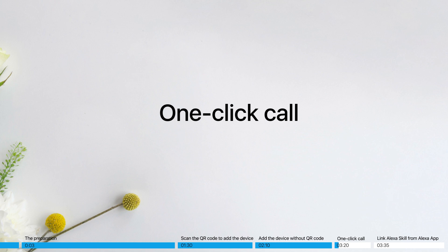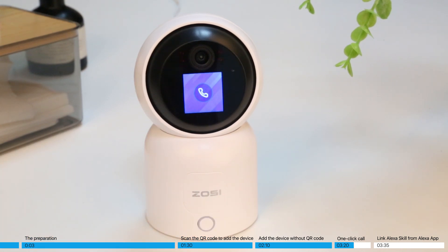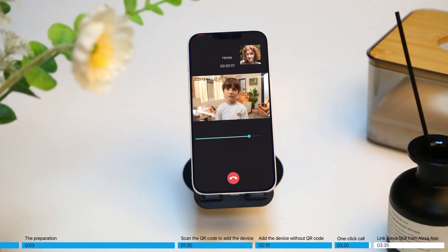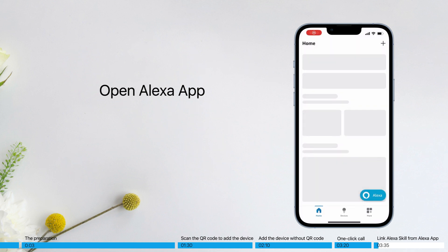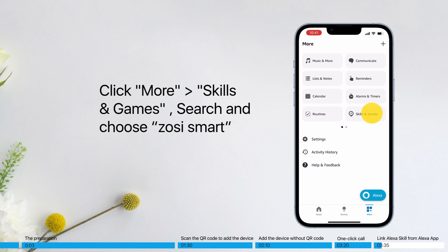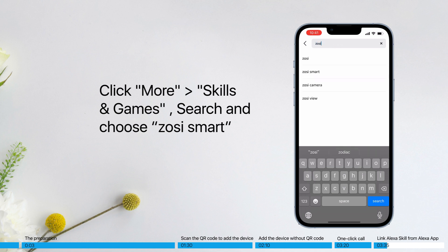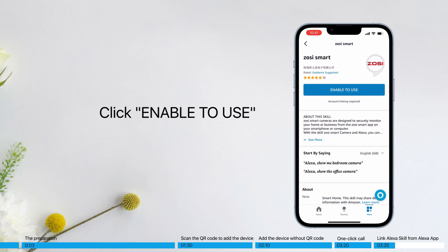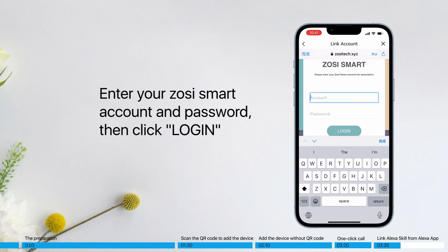One-click call. To link Alexa's skill from the Alexa app, open the Alexa app. Click More, then Skills and Games. Search for and choose ZOSI Smart. Click Enable to use. Enter your ZOSI Smart account and password, then click Login.